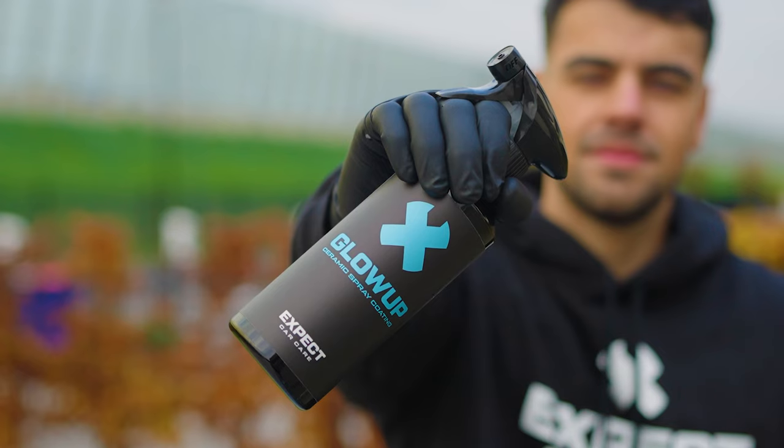Make your car shine. Water and dirt repel for 2-3 months with Glow Up ceramic spray coating.